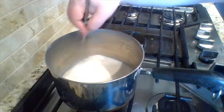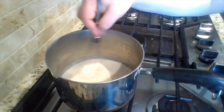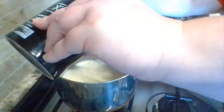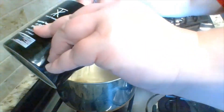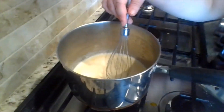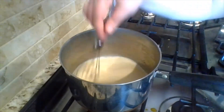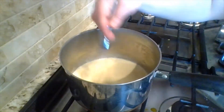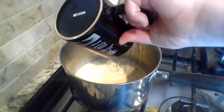With that well combined, now I'm going to be dropping in the egg yolks about one at a time. A few of them kind of split a little. Getting that nicely mixed in, and the last of it.